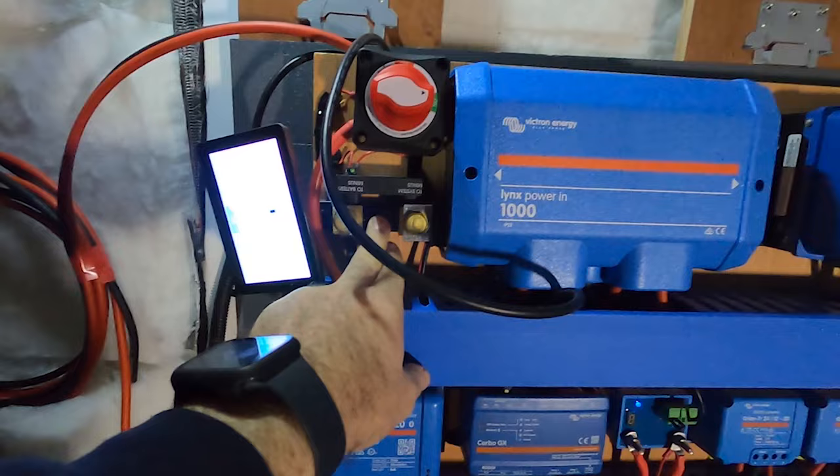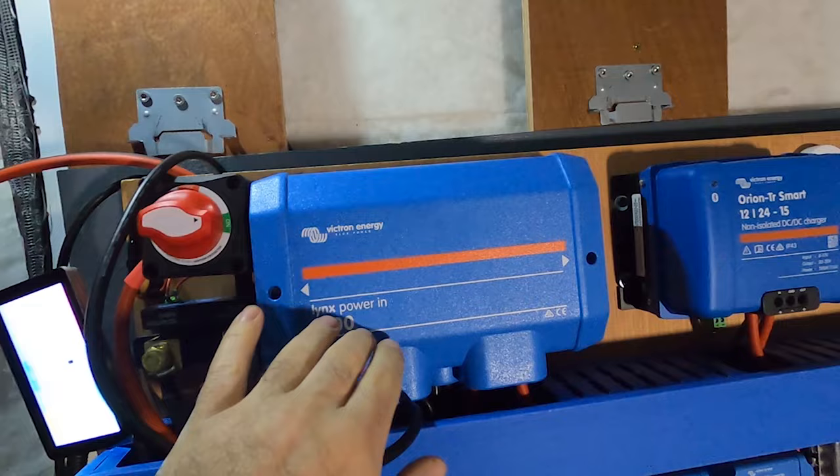Let me run you through what all the parts are. We've got the main isolation switch and the battery monitor shunt. We've got the Links Power In, which has been modified to hold fuses — so it's a positive and negative bus bar with a spot for all the fuses you need as well.